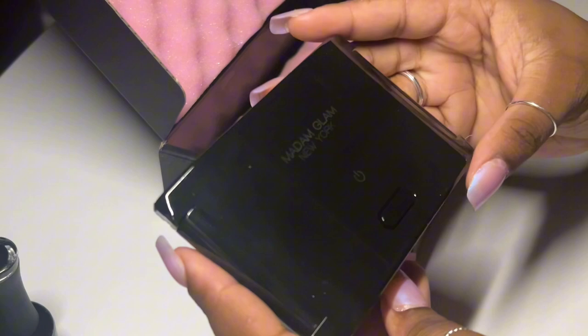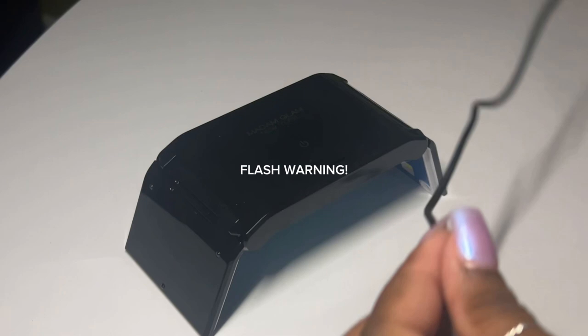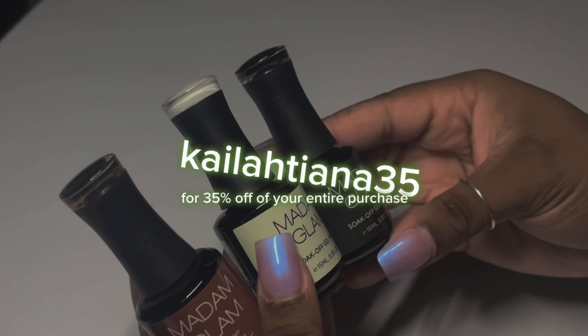I'm one of those people that like to be prepared on the go, especially when it comes to my nails. So anytime I see that my LED lamp has one of those USB adapters on the end, I love that. This lamp is also much bigger than I expected — it's actually a very decent size for a lamp that is on the mini side.